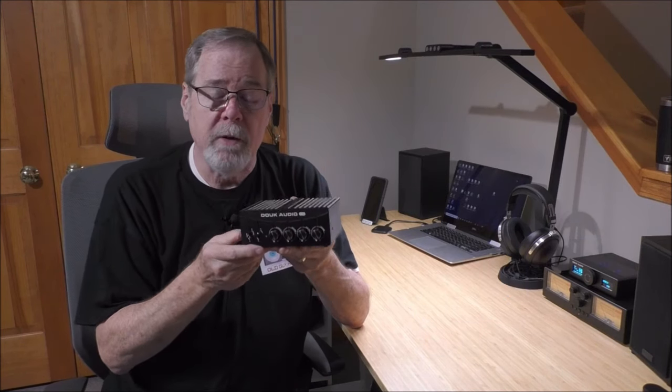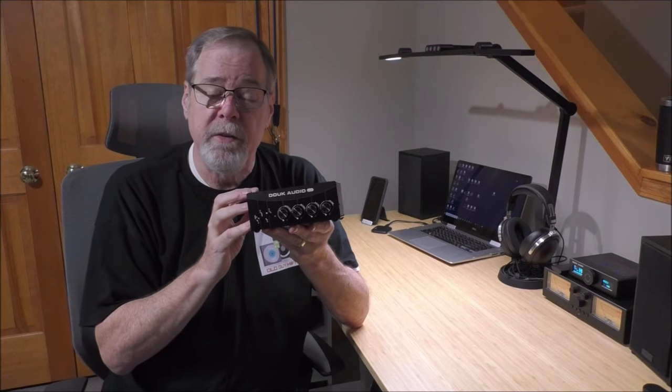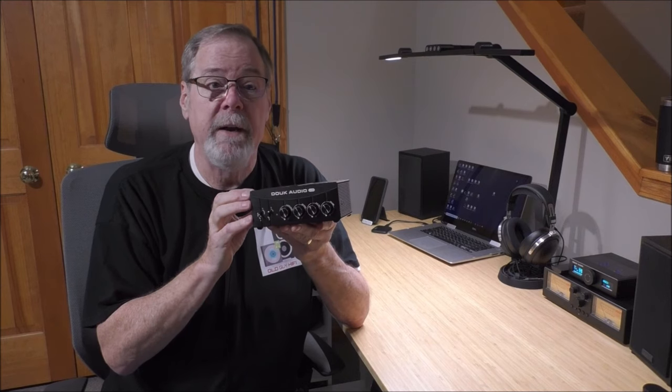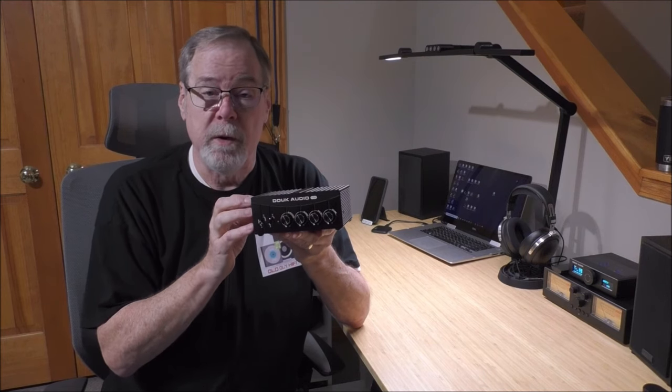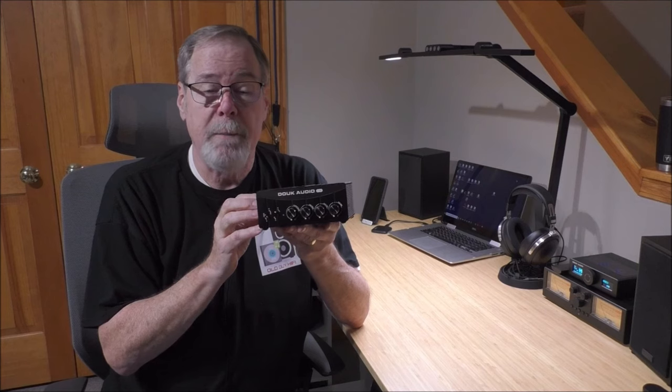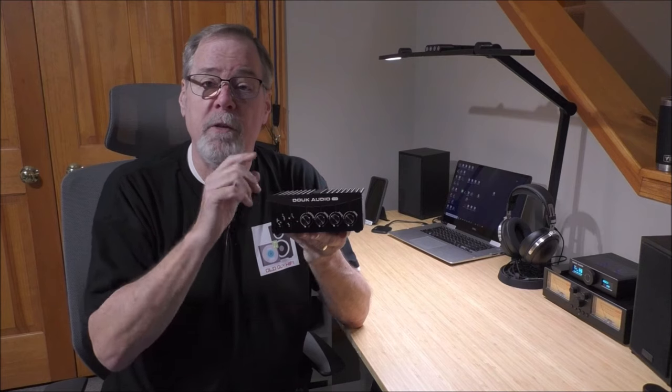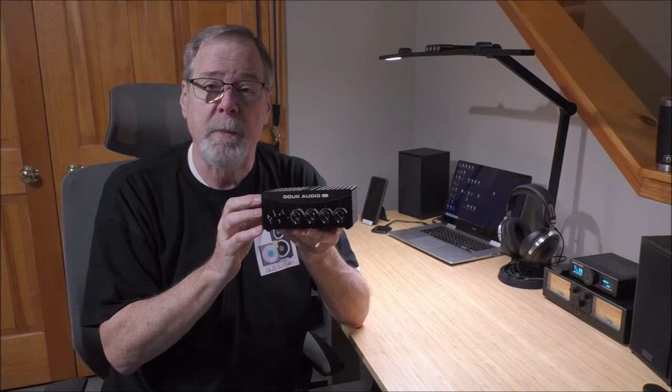This unit is really well constructed, and when we crack it open you'll see good quality components inside. It has a party piece — you can roll op amps in this — and we're going to do that. I'll show you a bunch of different op amp options, but first, a word from today's sponsor, FlexiSpot.